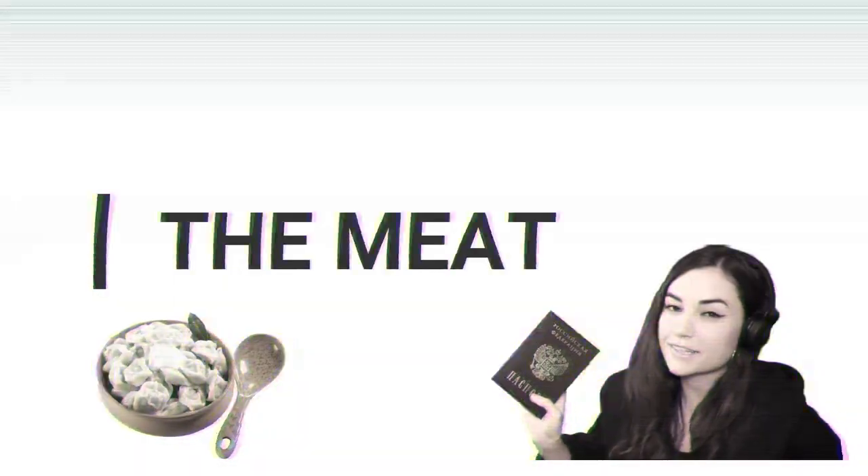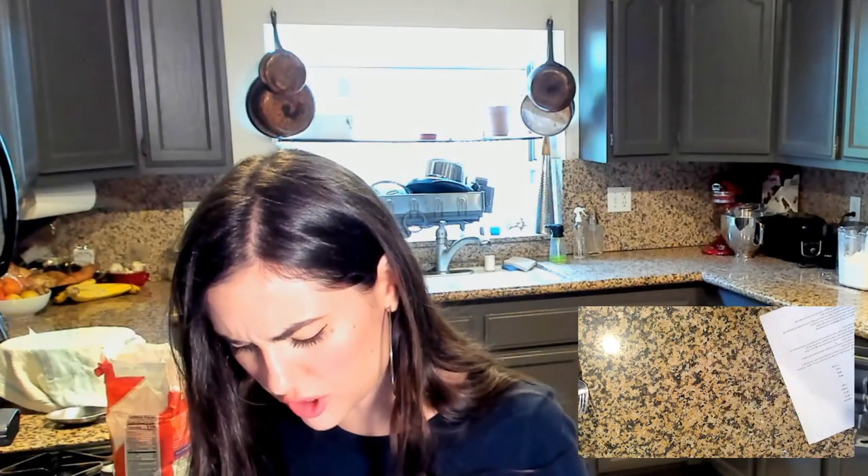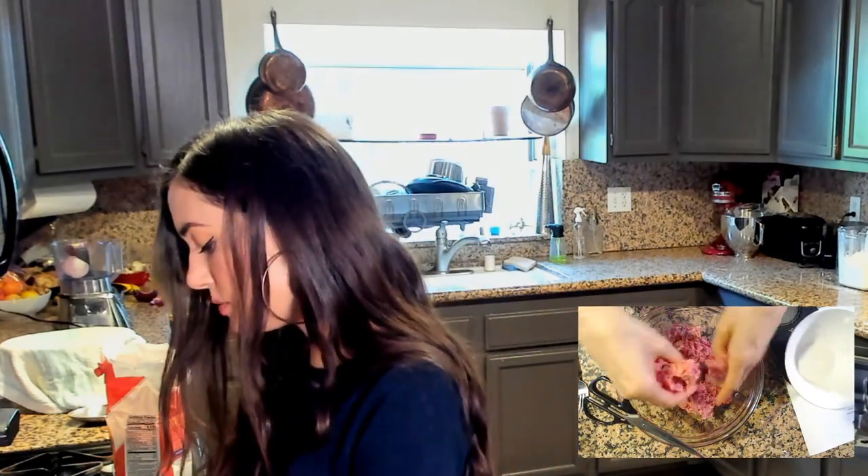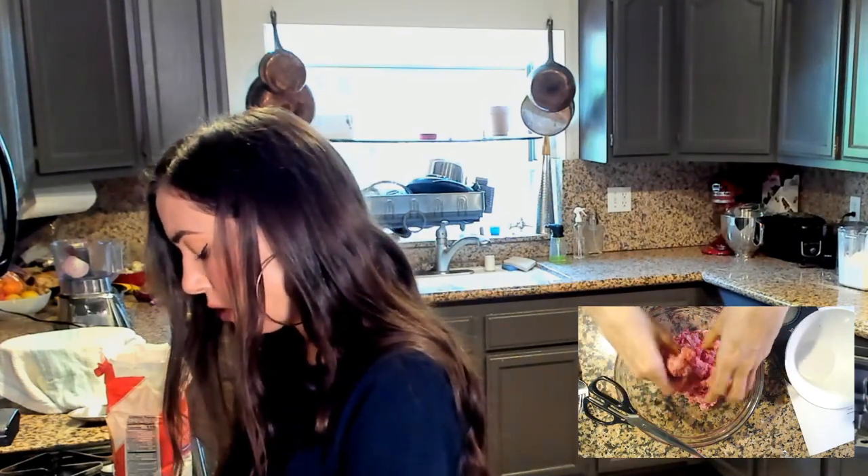Next part is the meat — where's the meat? It says pork with fat specifically. Mix up the meat, onions. I'm using garlic for sure. It says use more pork than beef. I don't think I had enough pork, so I might just do half and half.